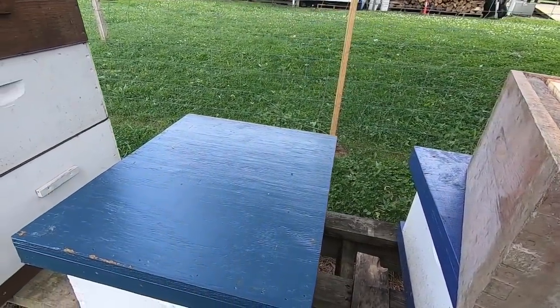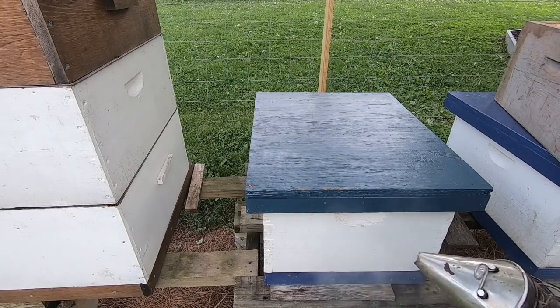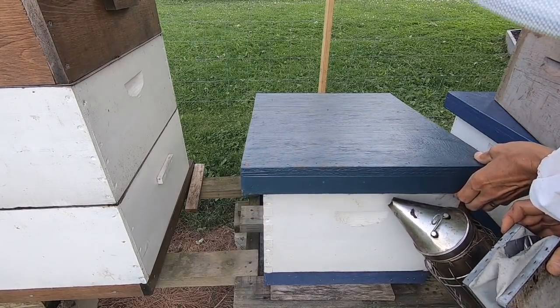I've got my smoker going a little bit here. I'm going to do a little puff of smoke and get in to check out some hives.